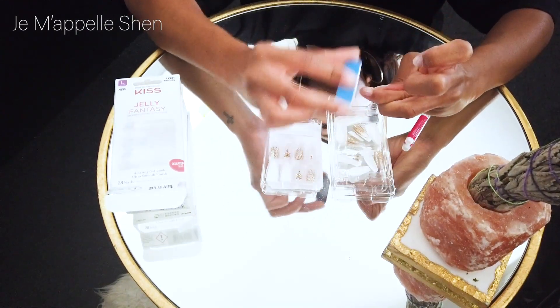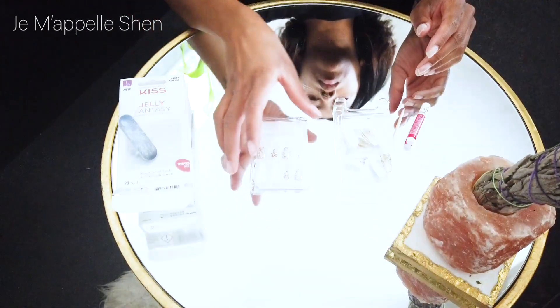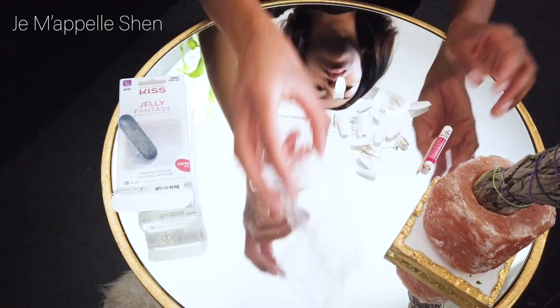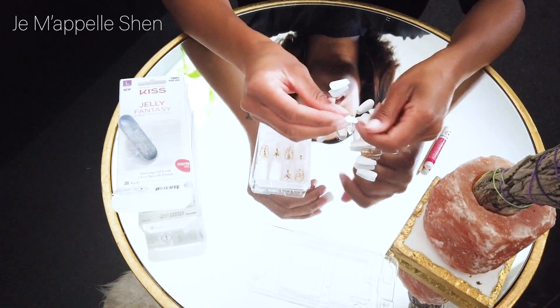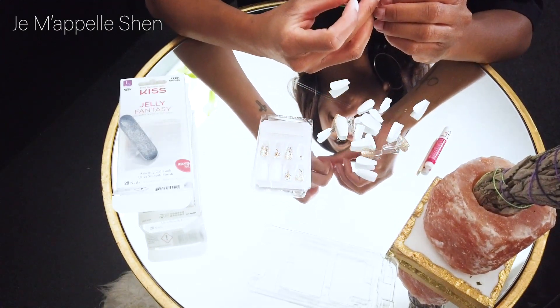So I buffed all of my nails, and then I went in and began pairing the nails up. I got my thumbnails together, pointer fingers, middle fingers, etc. So that way when I was ready to apply the nails, I knew exactly which nail I was going for, and this just makes the process quicker.